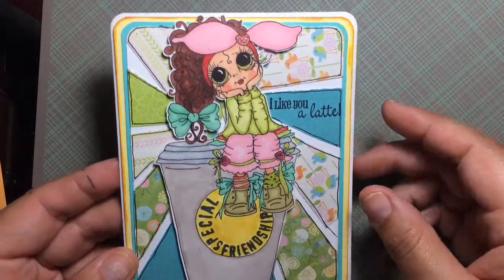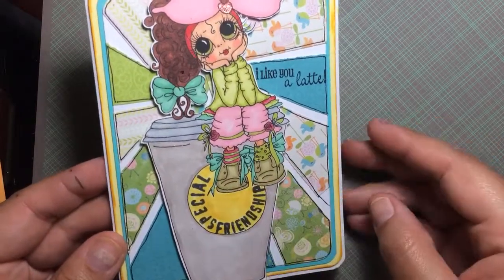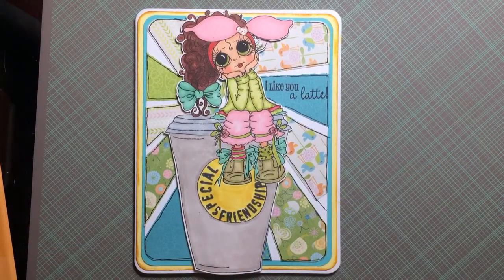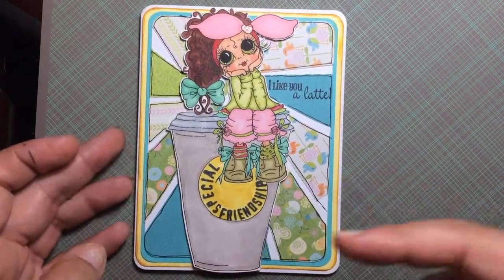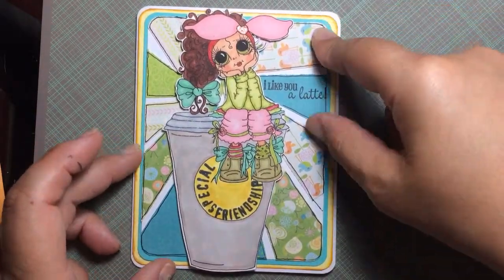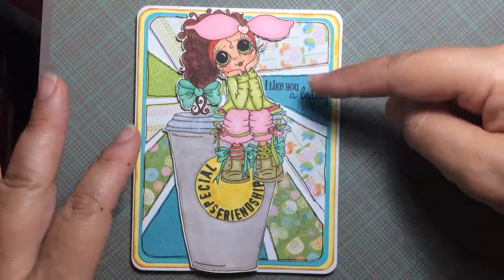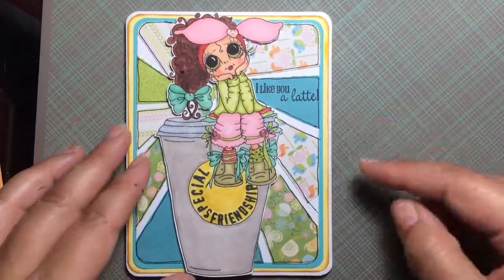I used my glitter pen on her headband and on the eyelets on her shoes, though I'm sure you can't pick that up on camera. This design here was inspired by Sharon Chang — it's called the starburst technique. She did a really cute tutorial; I'll link the pin down below so you can go check it out. She does a video and shows really nice pictures explaining how to get this effect. I outlined each piece with my black pen to give it more definition.